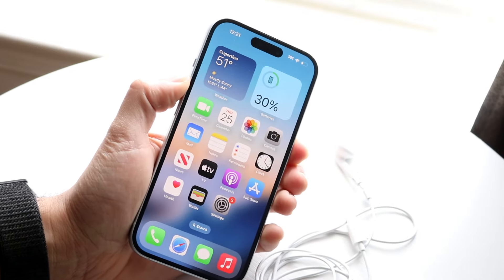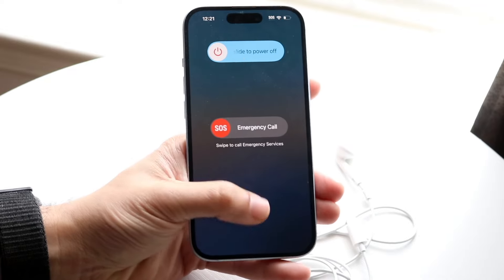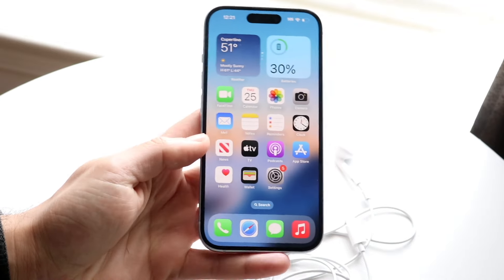If there's no update available, just try restarting your iPhone. Hold down the buttons you normally would to restart it, slide to power off, and that could very well end up fixing the problem for you as well.